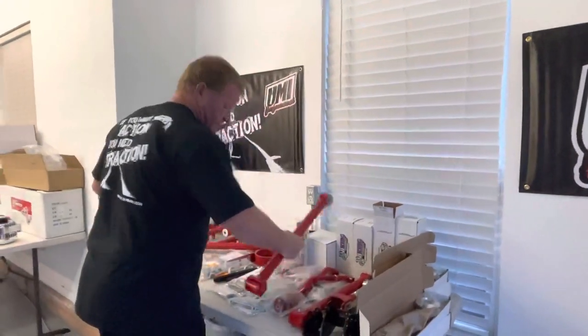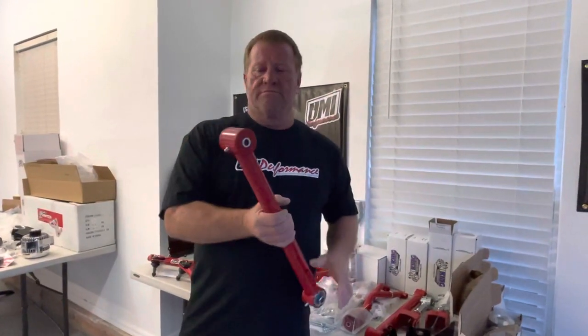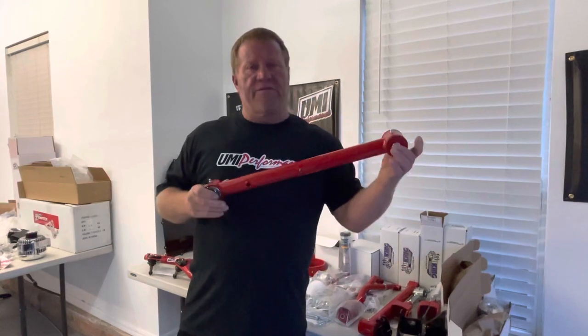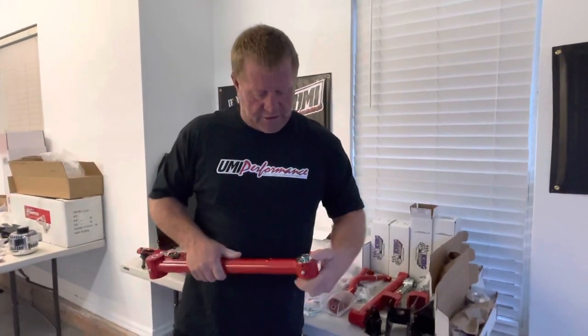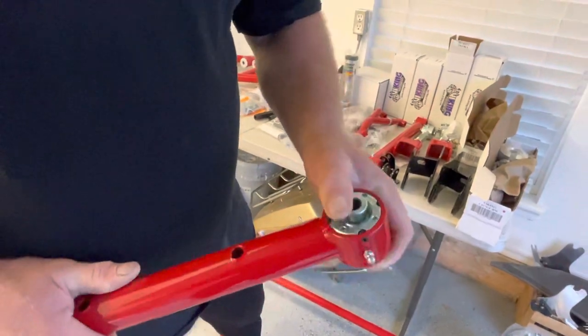They make some super cool stuff. This is what I liked about it - most everybody puts just a regular old bushing in both ends, which is good for driving on the street, but you also want that thing to be able to articulate. These joints are totally rebuildable, which I thought was super cool.